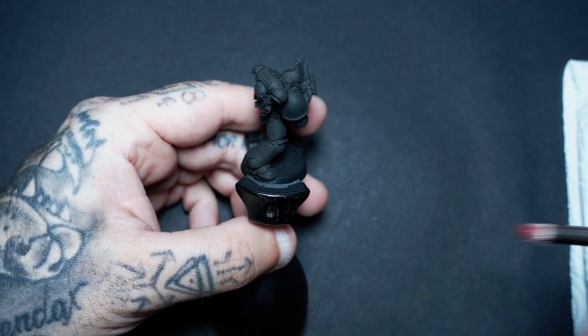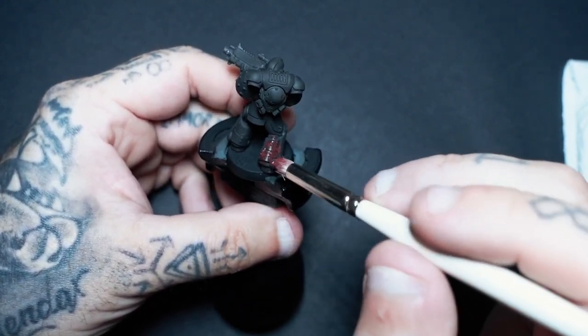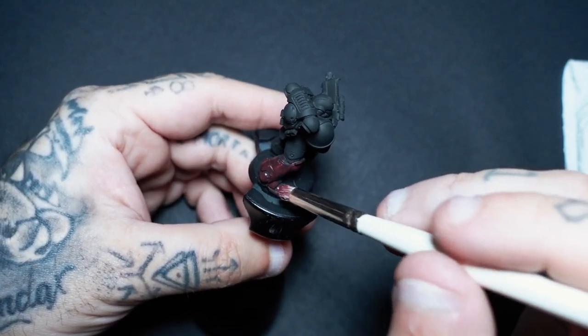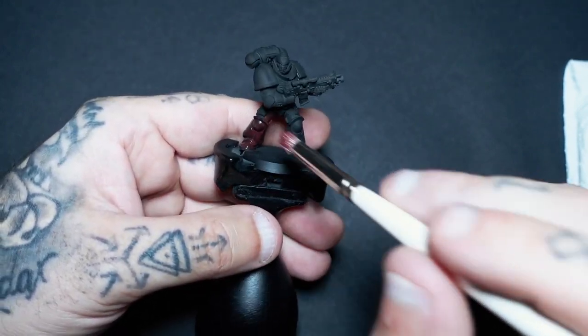Don't worry if this goes on too bright at first, because obviously it is watered down and when it dries it'll go down a little bit darker. But what we want to be doing is achieving that pitting and that stippling — it just gives that armor all over a bit more of a battle-damaged and worn look.